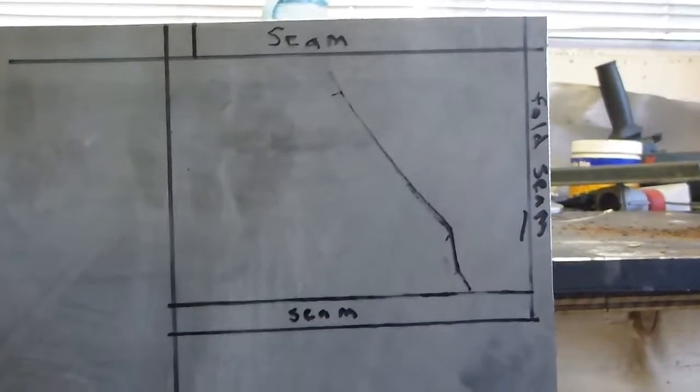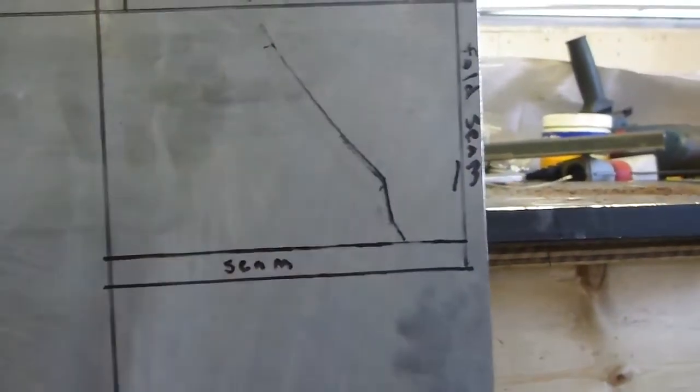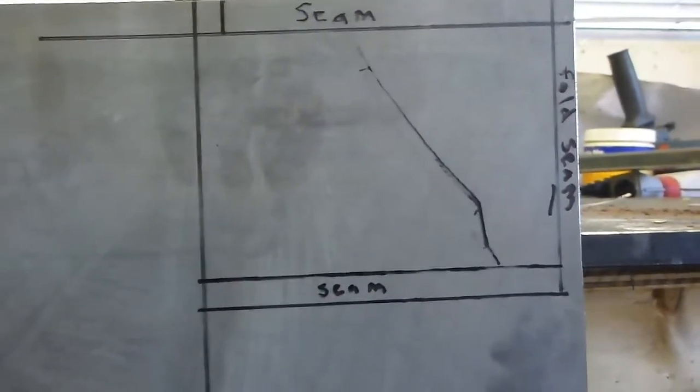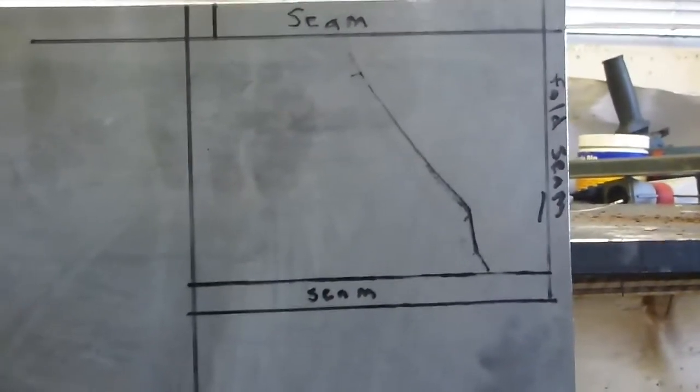Bend the seams, make a bend across here at the same angle, and then measure it from top to bottom. Try to get it as close as possible and then weld it in.